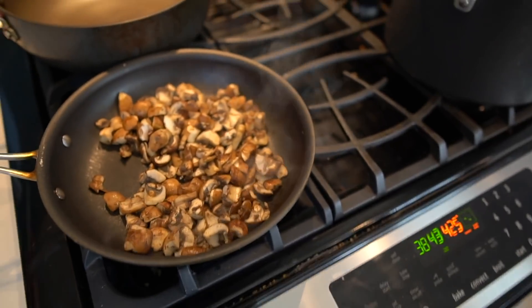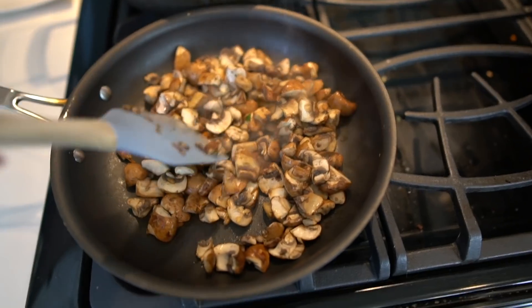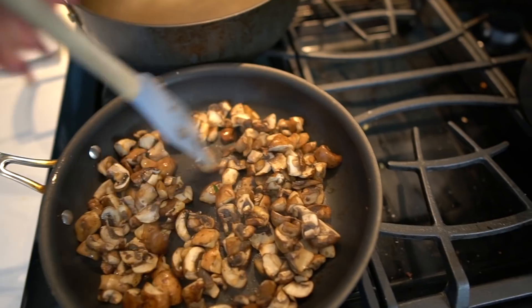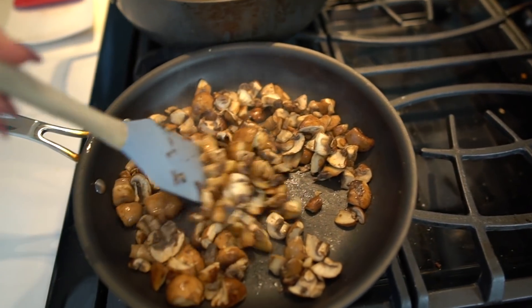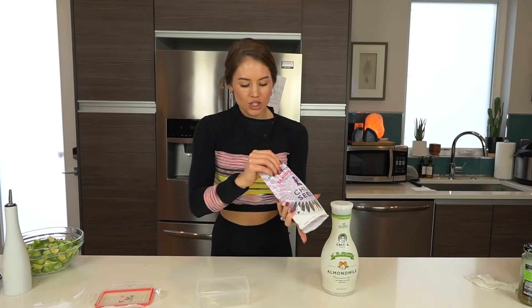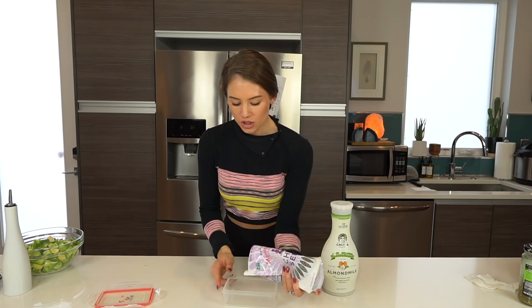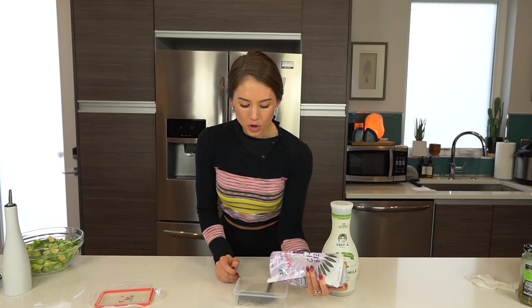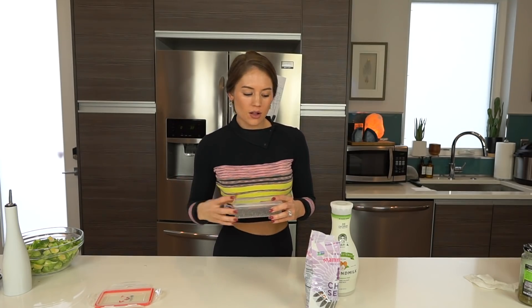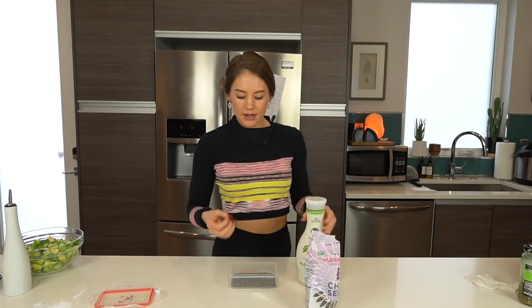Back to the mushrooms — I generally sauté them on medium heat in either olive oil or just a pan spray. Another thing that I meal prep is chia seeds. You don't have to, but chia seeds are so good for your digestive tract, especially in their gelatinous form. Dry chia seeds are fine but they don't work as well as when they're soaked and liquidated.